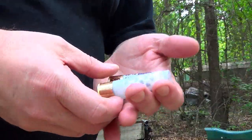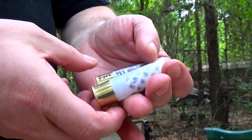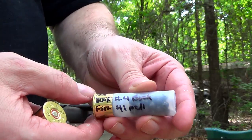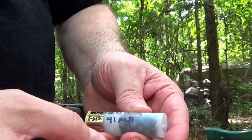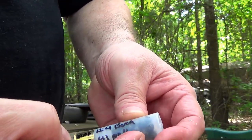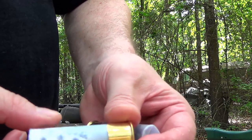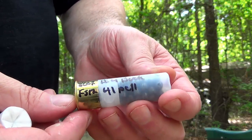Buffer versus no buffer — a lot of folks asked me if it was worth the aggravation. We've got several shots lined up. This is a brand new Chidite hull, primed, with 28 grains of 800X and 41 number four buck over a flex seal — no buffer in this round. Round number two is the identical same data, only with Ballistic Products original buffer.